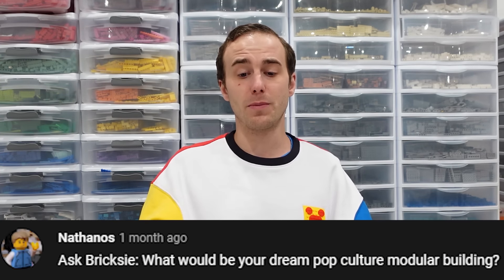Nathanos asks: What would be your dream pop culture modular building? I would like to see a better Avengers Tower — I've already built one, and a whole bunch of people in the Lego community have built better Avengers Towers, but I think they should have done a bigger, better one just like the Daily Bugle. Maybe an Avengers Compound would be good. Or they could do a different Wayne Manor, a Wayne Enterprises, or the Justice League Hall of Justice — yes, that would be really cool.